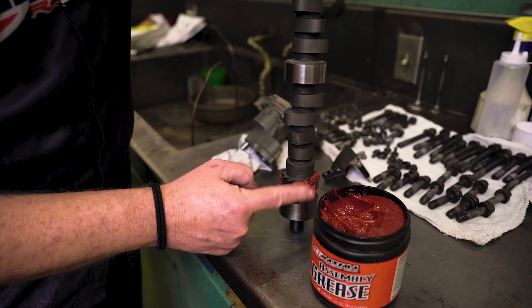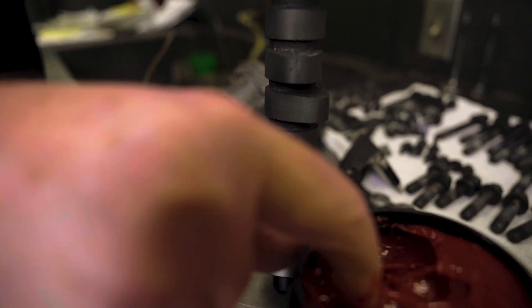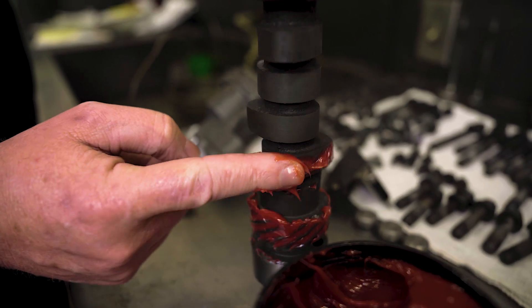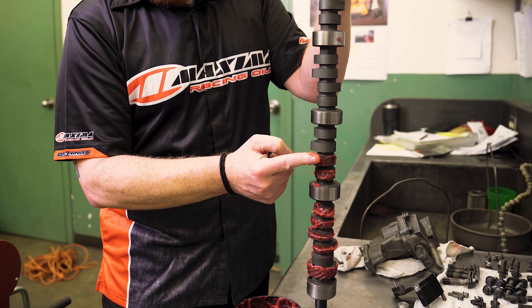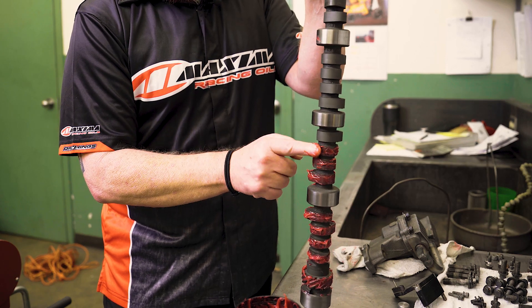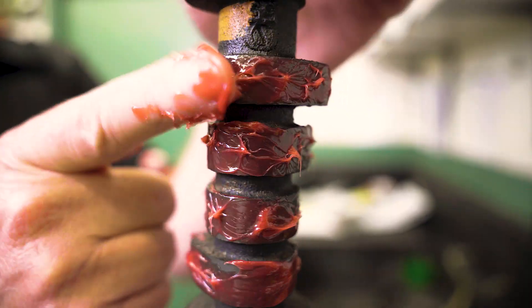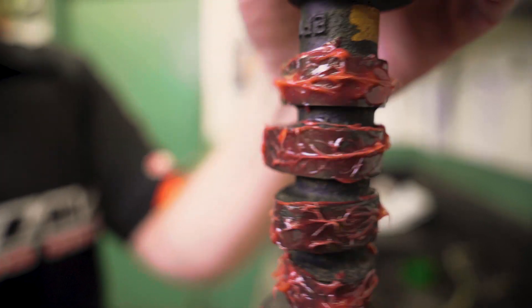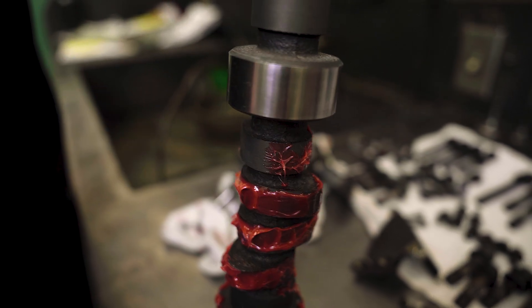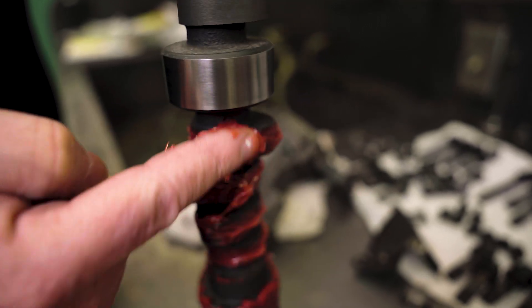Another area the assembly grease is great for is gear mesh. We're going to lube up the distributor gear liberally with the grease. Anytime we have a gear-to-gear situation, assembly grease is a great product. We're going to load those teeth up liberally, then move to the lobes. This is one of those situations where you almost can't use too much — a liberal amount on the lobes is what we're looking for for that proper break-in.